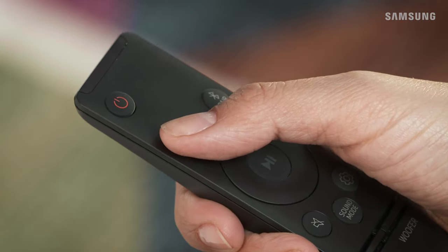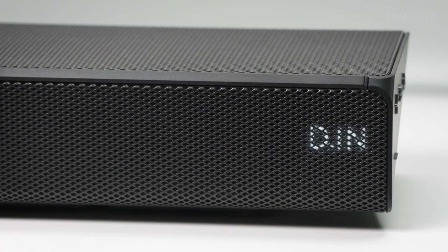Now power on all your devices, then press source to switch to D.IN. TV ARC will appear on the soundbar display, confirming the ARC connection has been made.